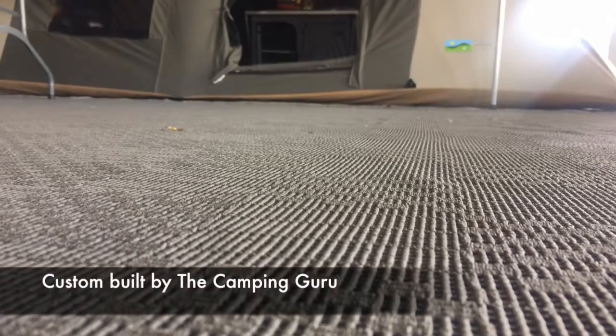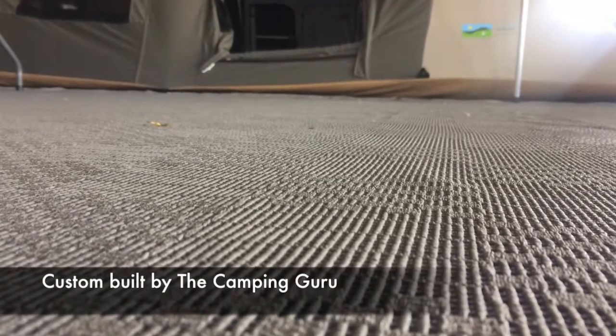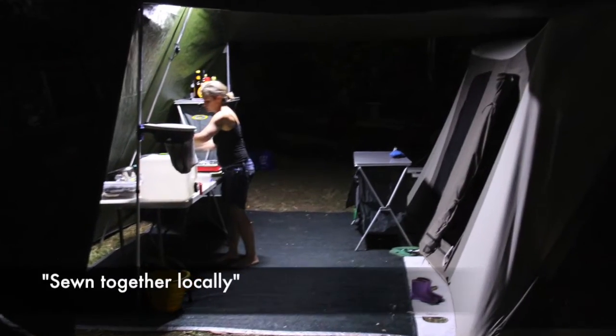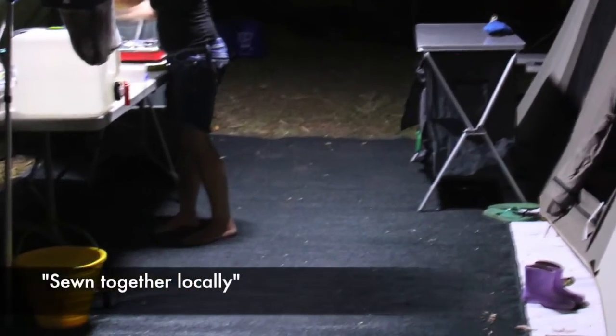My newly updated Annex section includes a durable soft touch Annex mat that is beautiful to walk on for the whole family. It will also keep your toes off the wet grass and away from any unwanted mud.